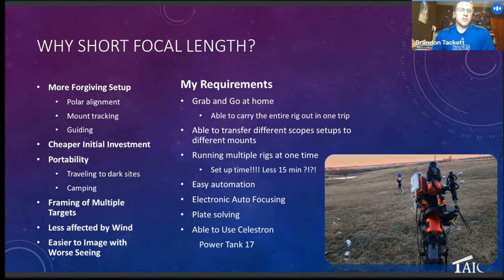I thankfully live in Bortle class 4, but I can drive an hour and get to Bortle class 2. As the kids get older I want something very portable and easy to transport. I also really enjoy using multiple framing of objects — you can portray different things based on what's in your image, and it gives a real sense of space and location, especially within the heart of the Milky Way. With wide angle, there's not a huge cross-sectional area on a camera lens, which makes imaging easier when conditions aren't exceptional.